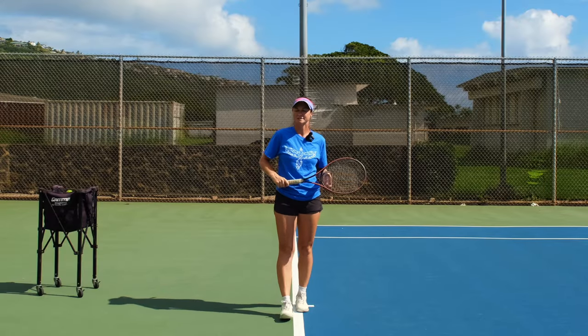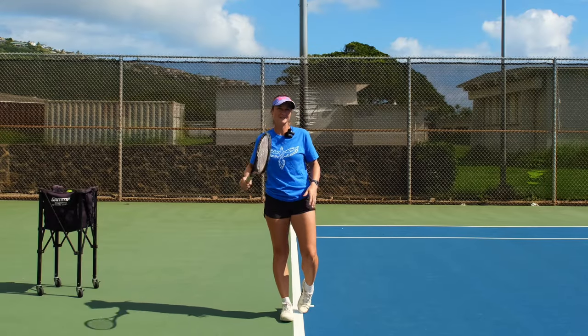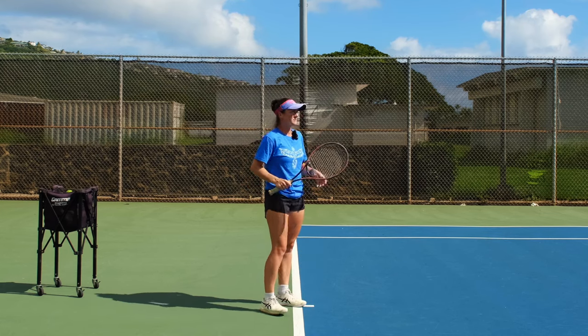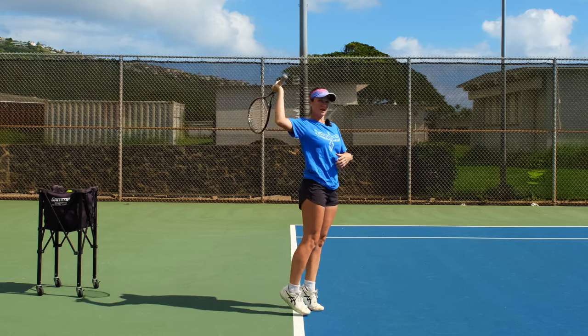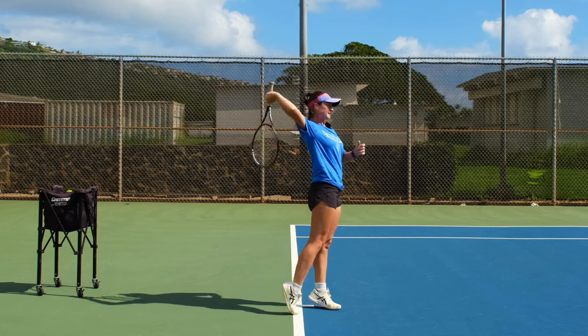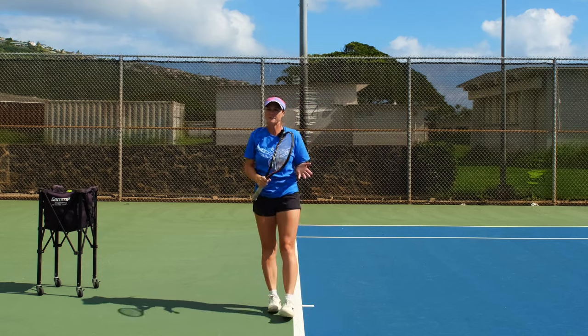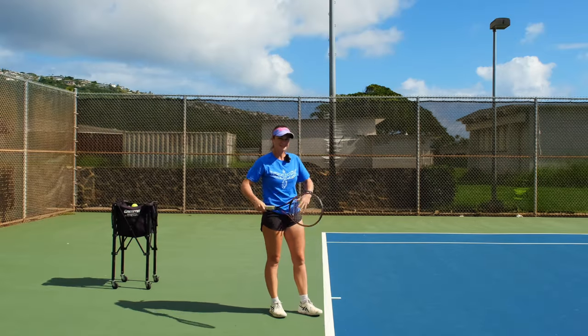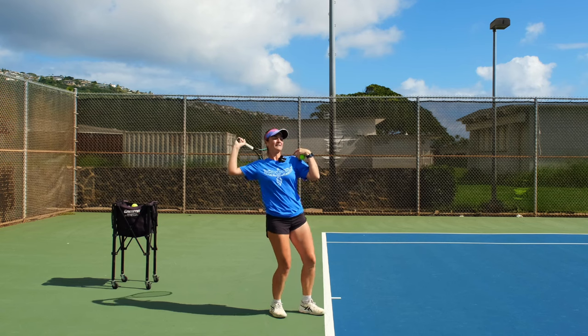Today we're going to show you a simple exercise on how to synchronize your legs and arm on the serve, because it's a common mistake when people jump first and the arm comes very late, so when you hit you're almost falling. Today we're going to fix that.